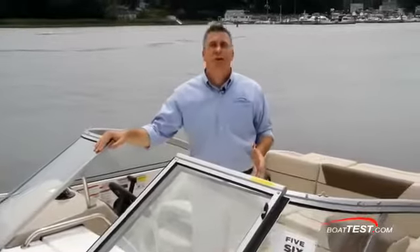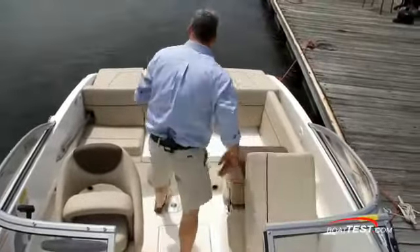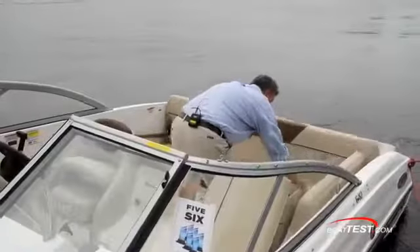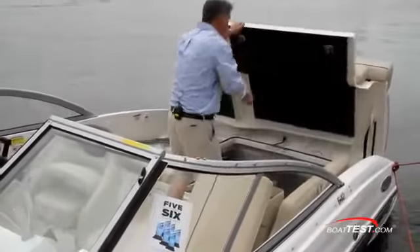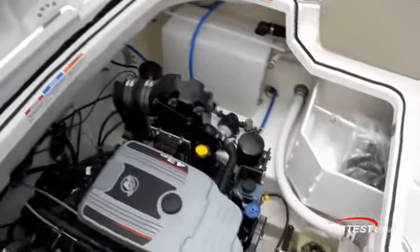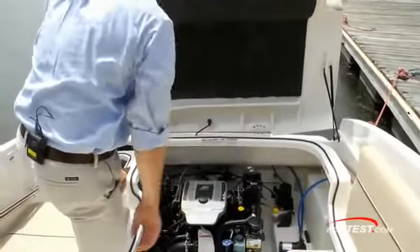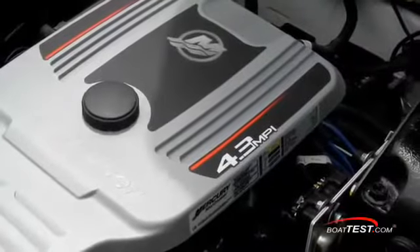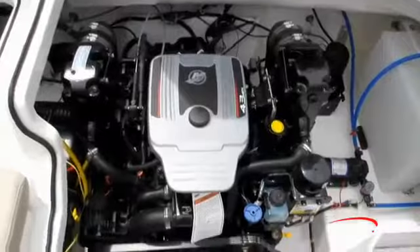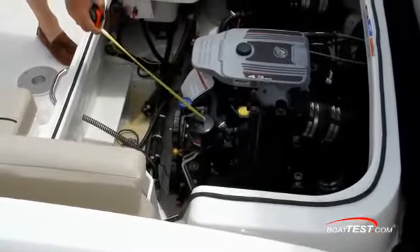We'll begin our look with the operational features starting with the engine. Remove one cushion and two latches. I do appreciate that the engine compartment opens aft. Notice how high it opens and how large it is, so if you're on the water this is easy to access as well. We have support struts plus two safety straps. The MerCruiser 4.3 liter MPI 220 horsepower engine is fully accessible for checking and maintenance.